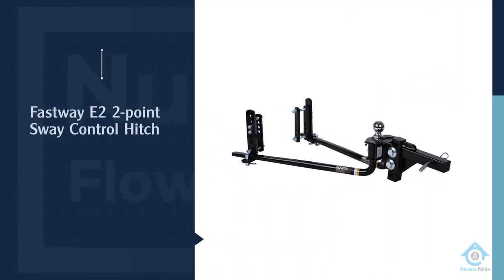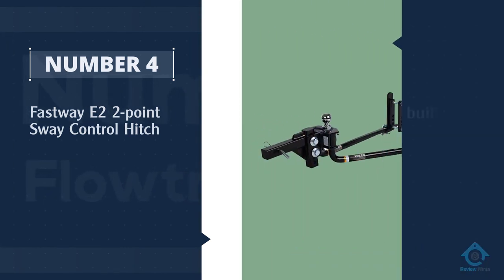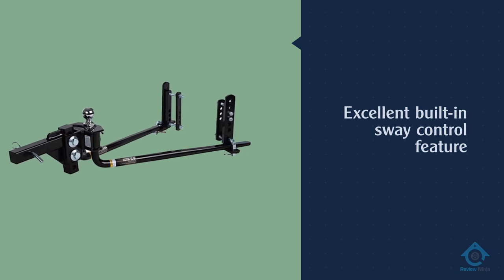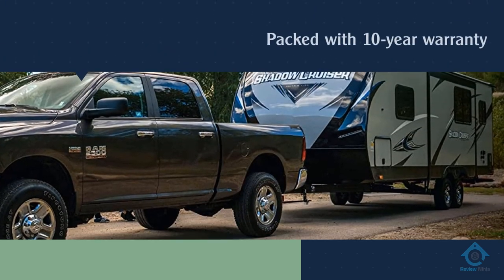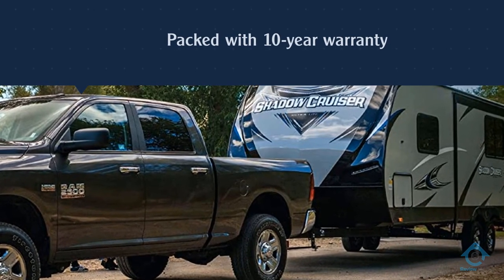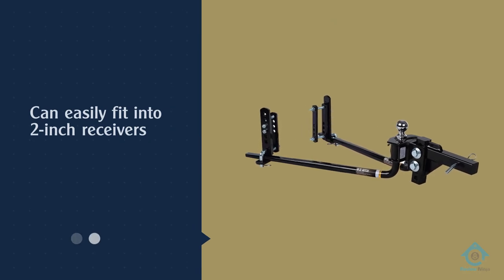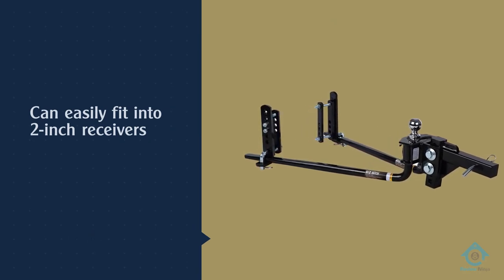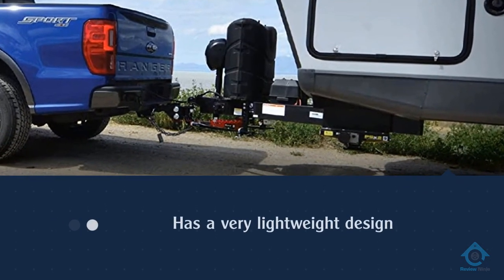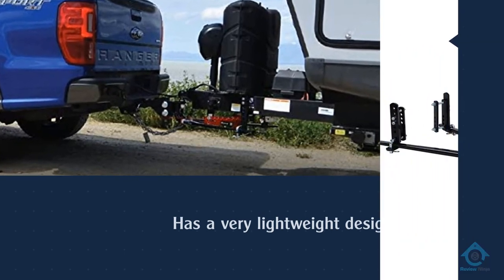Number four: Fastway E2 Two-Point Sway Control Hitch. The Fastway E2 two-point sway control has become a favorite among buyers recently. This spike in popularity comes from the product's two-point sway control feature. It can easily prevent trailer sway before it happens, ensuring both your tow vehicle and trailer stay straight when traveling in rough conditions such as high wind areas.